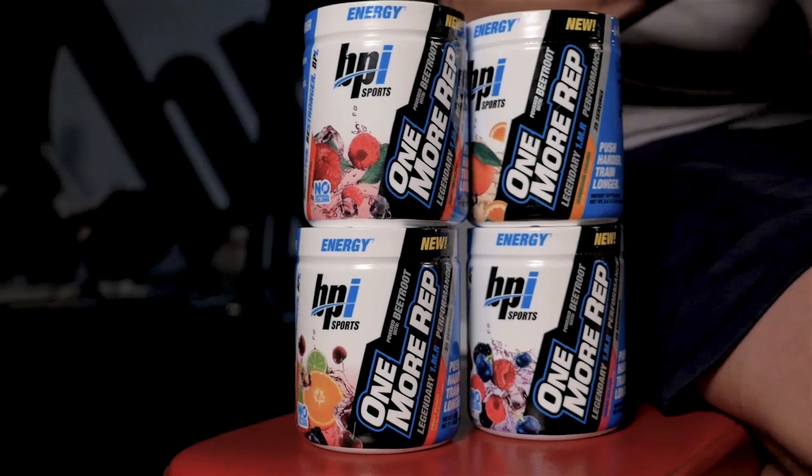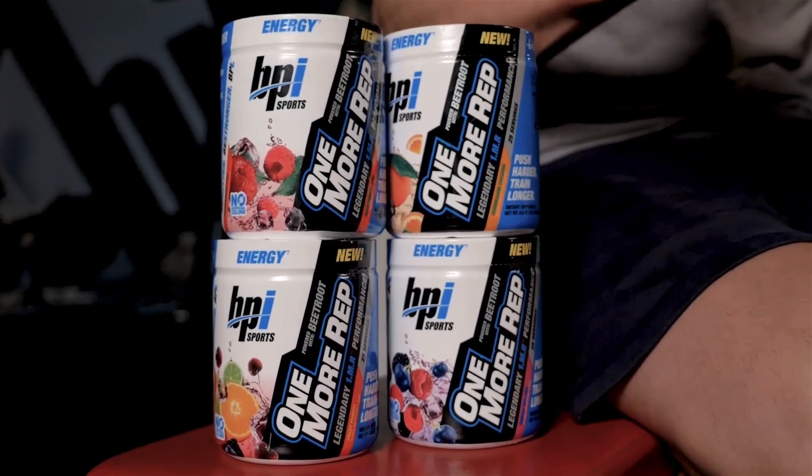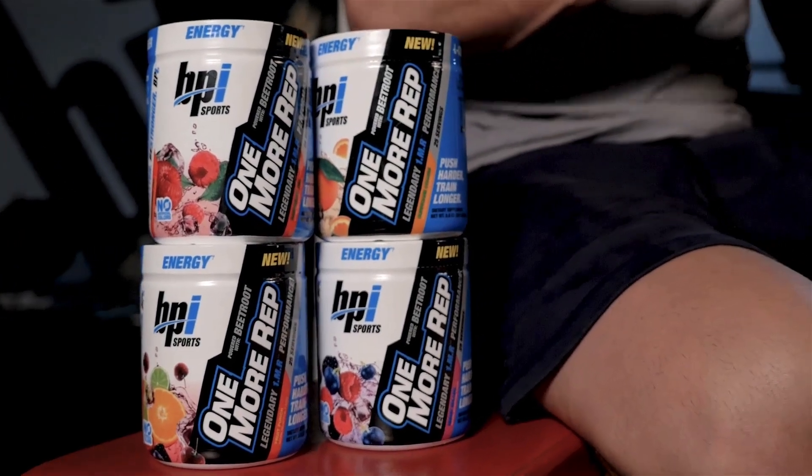Now over the years in the fitness industry, things have changed, pre-workouts have evolved. One More Rep is our evolution of our flagship pre-workout powder, OneMR.